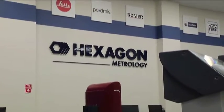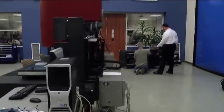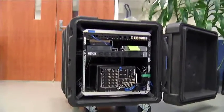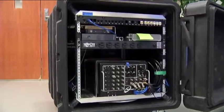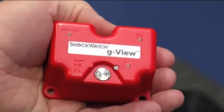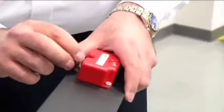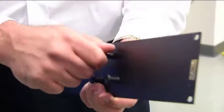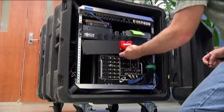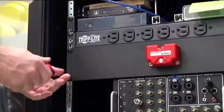We were recently at Hexagon Metrology in Rhode Island, which is where ShockWatch is located. We said, come out and install one of these things — we want to try it in our equipment and see how it actually works. First, we needed to mount it inside our equipment, so we came up with a little 19-inch fill panel, mounted the G-View into the fill panel, and then mounted the fill panel into our broadcast rack.